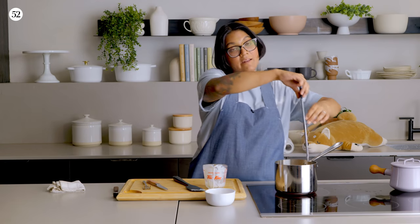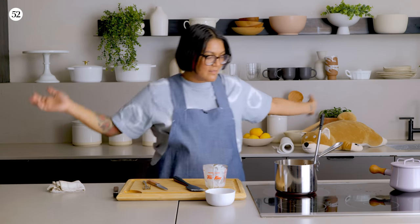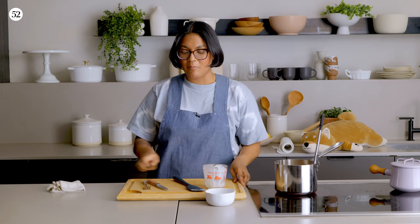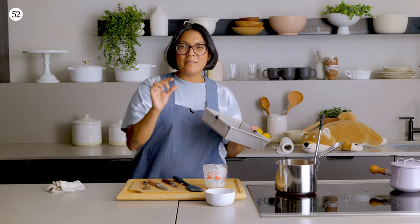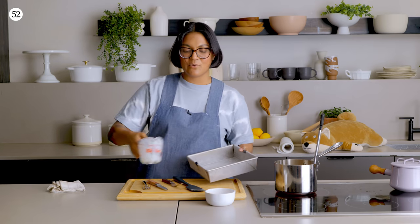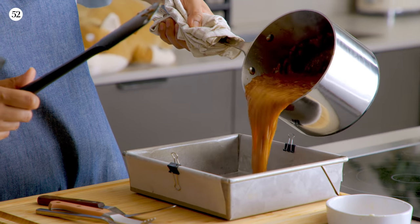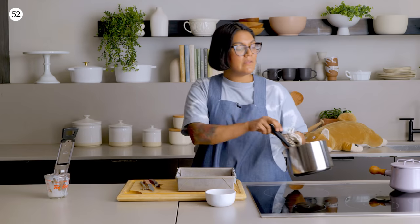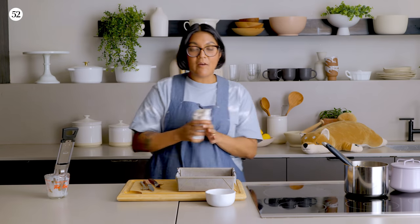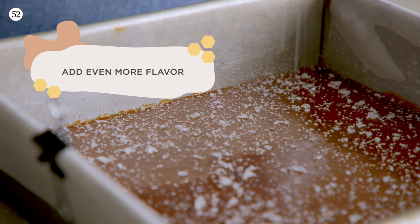We're going to attach our candy thermometer and cook this until it comes up to 245. This caramel I'm going to pour into an eight by eight inch pan because I want these to be thicker — we're just going to cut them into classic squares. We're going to pour this into our prepared pan.